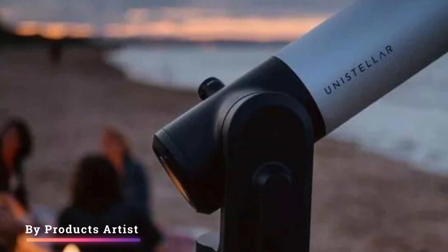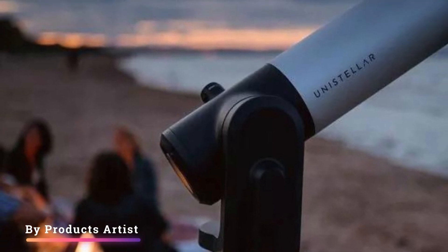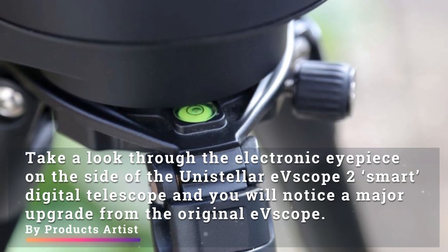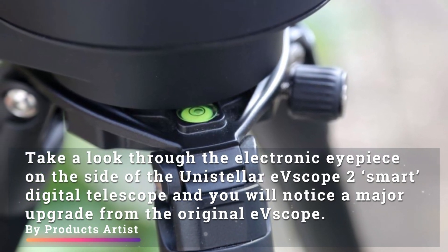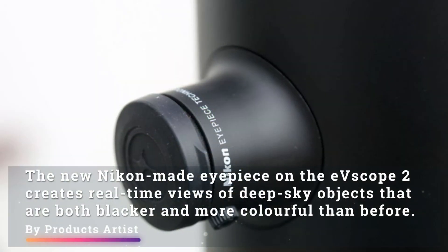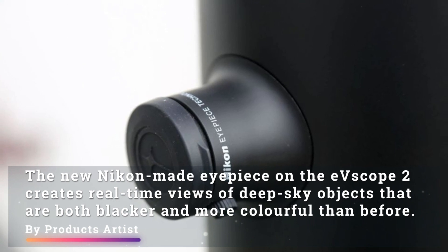Hey guys, today we bring you a review of the Unistellar eVScope 2 digital telescope. Take a look through the electronic eyepiece on the side of the Unistellar eVScope 2 smart digital telescope and you will notice a major upgrade from the original eVScope. The new Nikon-made eyepiece on the eVScope 2 creates real-time views of deep sky objects that are both blacker and more colorful than before.